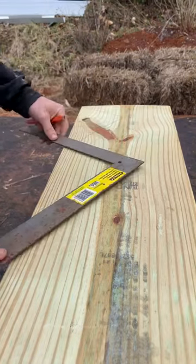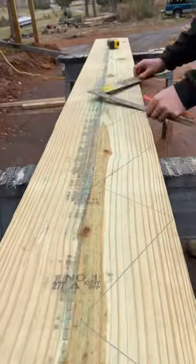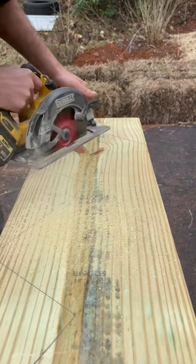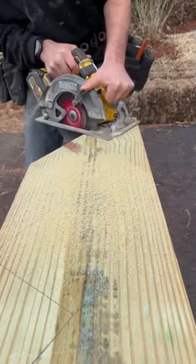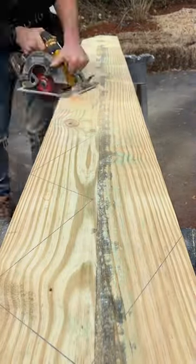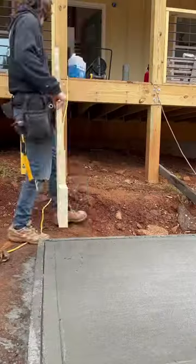The first thing to do when building stringers is to find your rise and fall, then scribe that across the entire board. Then come back with a circular saw, cutting out all of the marks. You won't be able to cut all of it out as you don't want to go past your line, so I will come back with a jigsaw.